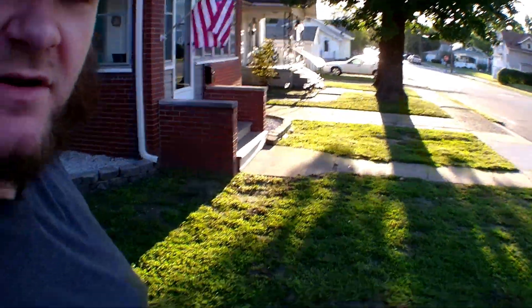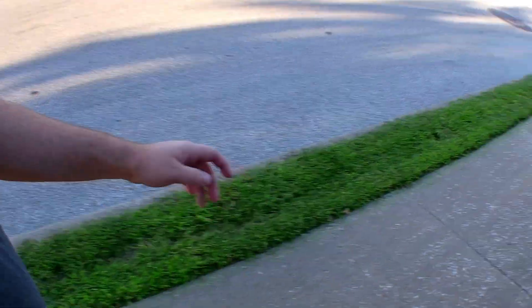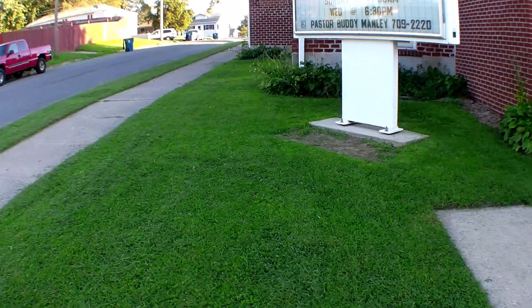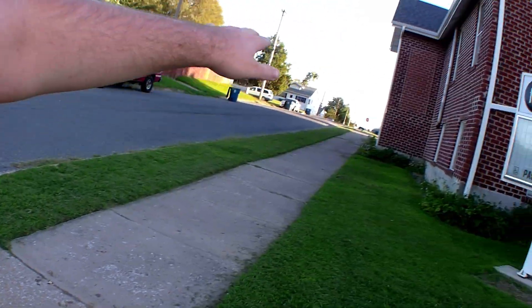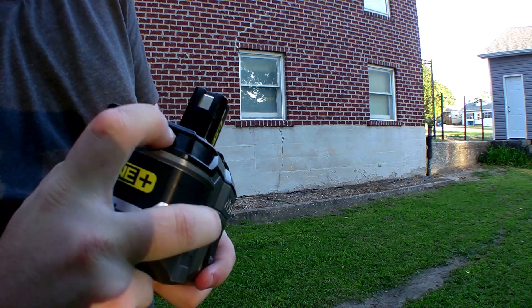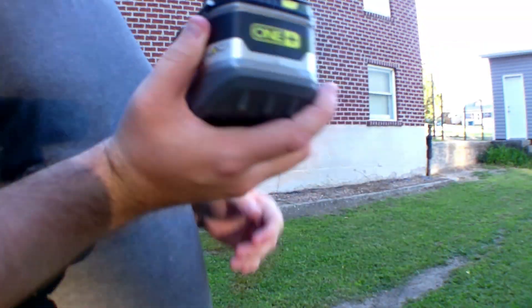Just to give everybody an idea of how much I cut: this is the front yard, the side strip, all the way down the side, and then the backyard — I was able to cut all of that on two 9 amp hour batteries. And I'll show you right now — they still have bars left on them. Both batteries still show two bars, so that's pretty good.